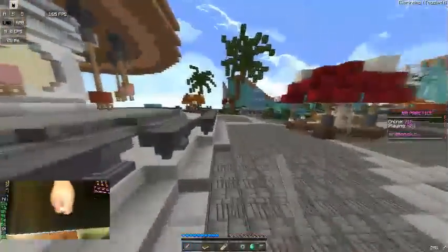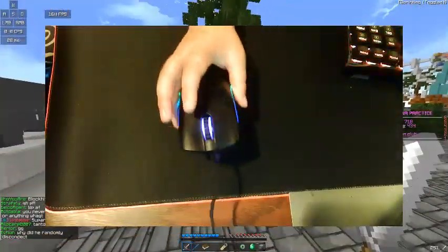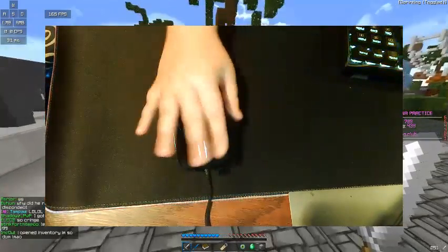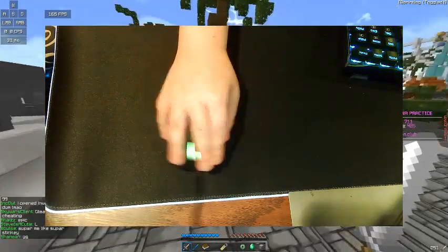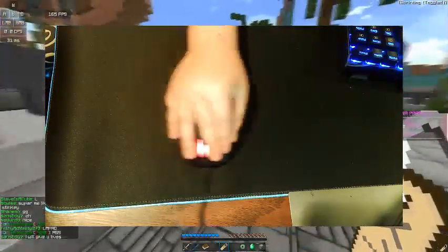There are a couple of positions that most people use. One position is where you take two fingers, put them on your left click and your right click, and jitter click. I do this but I elevate my thumb up here and start jitter clicking and just move around to click.